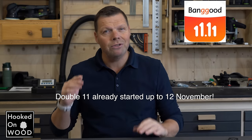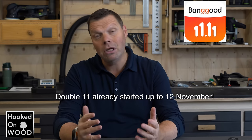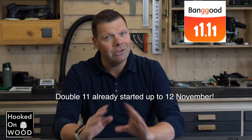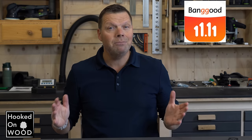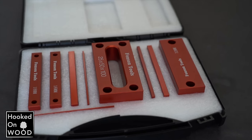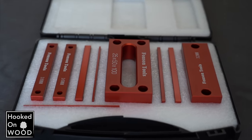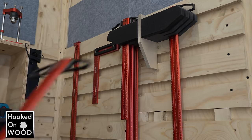Those who follow my series know that on double 11, I always change my format a bit because they inform me about prices and I know it will not get any better the rest of the year. So at double 11, I put more weight on the price, which I usually do not do. In this episode, I want to show you these setup bars from Vonson, but also the 3 China tools I use the most and the 3 I am most impressed with.